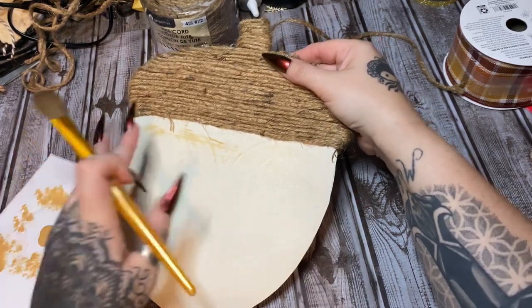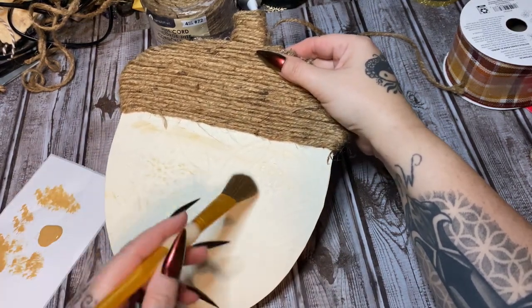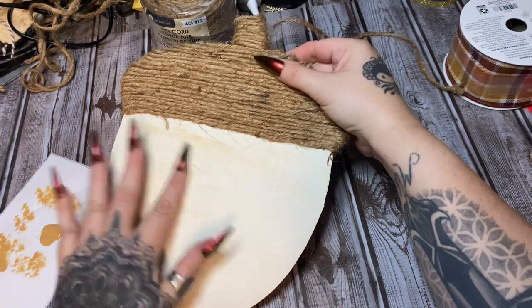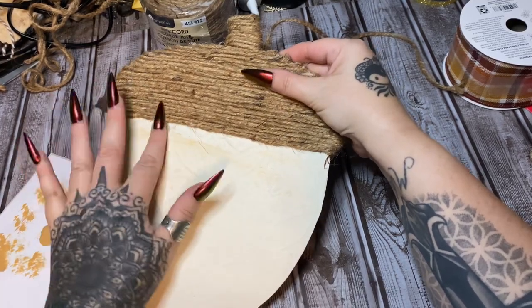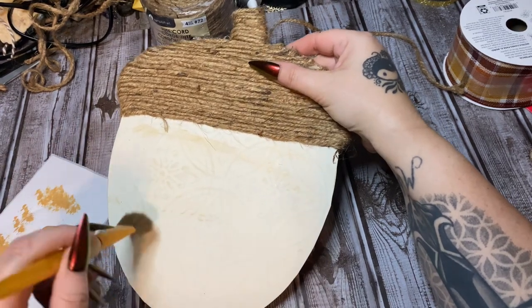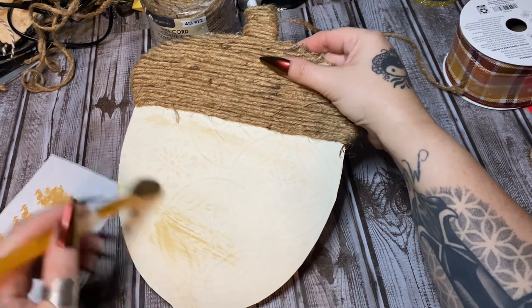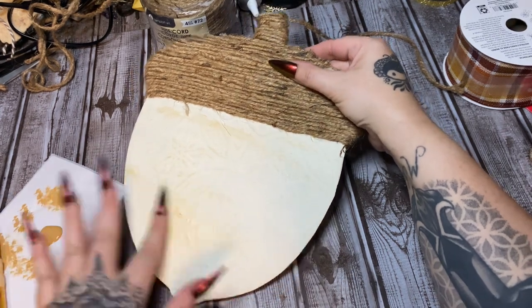You can smear it with your fingers too, just a little like so, and go back and do some more. You can just paint it on there and leave it if you want — you don't have to smear it. I'm going to keep doing this until I get the look I'm going for.